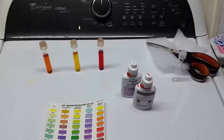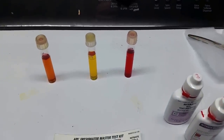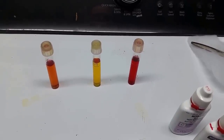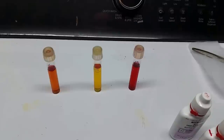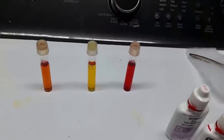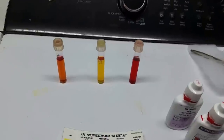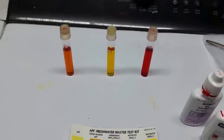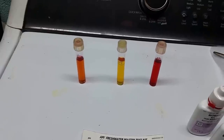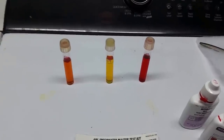So here we are at my high tech testing station and we have three tests. One is the control test of my RO water in the center, and as you can see it is showing zero nitrates. These colors don't come out on camera correctly — trust me, I've looked at them against the chart and that's showing zero. The vial on the left is showing almost five parts per million, and that is my tap water.